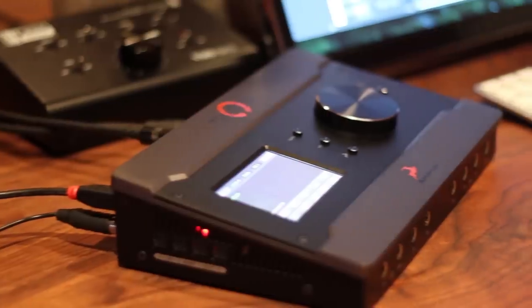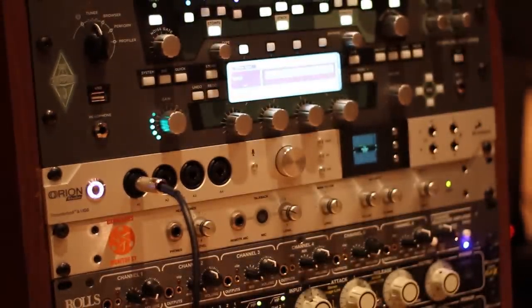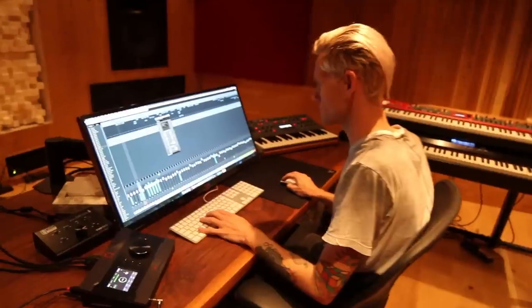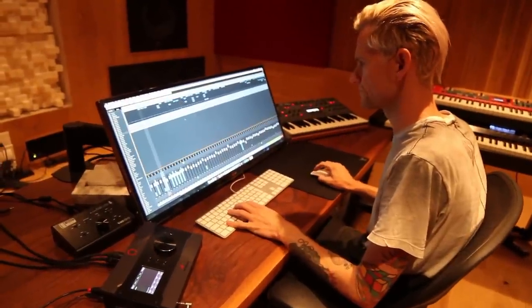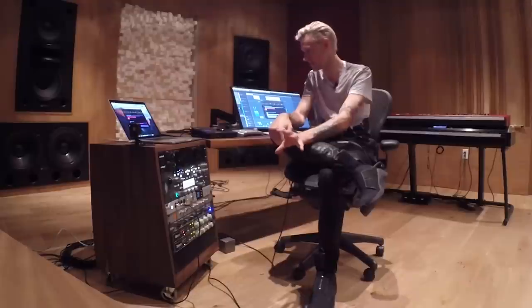So in the studio with me right now I have both the Zen Tour and the Orion Studio. Before, I believe we talked about the Zen Studio and I was really blown away by the features, the way it sounded, just everything about it — how small it was, how portable it was. And this is literally the next generation of that piece of gear.